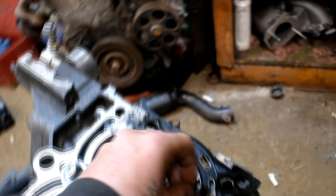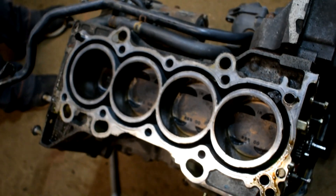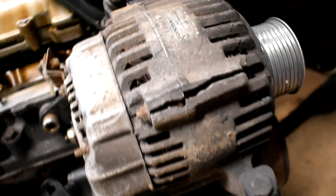Oh yeah, sucker's mint. That's clean as a whistle. Getting the oil paint off, getting her prepped for the Type S pump. That was us cranking on her — I can't get this thing off.